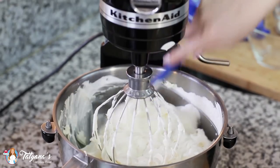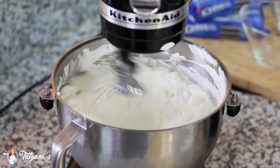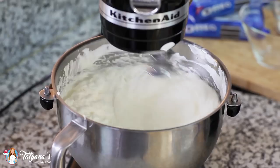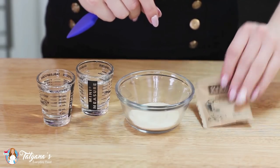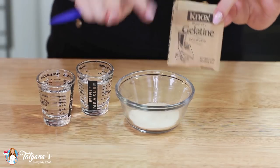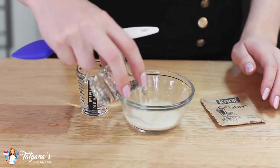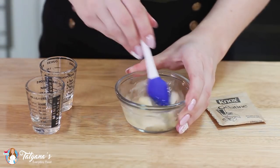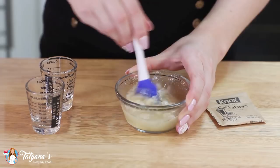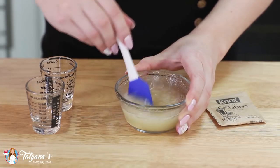Scrape down the sides of the bowl to make sure everything gets combined. To help my no-bake cheesecake hold its shape really well, I'm going to use four teaspoons — half an ounce, or two packets — of unflavored gelatin. I'll pour in four tablespoons, or a quarter cup, of water, give that a good mix, then microwave it for about 30 seconds until the gelatin is completely dissolved.